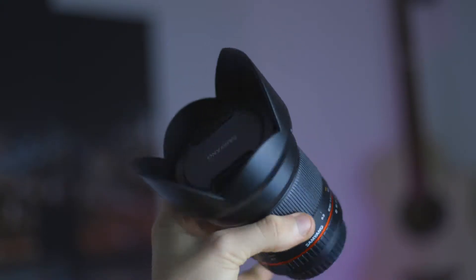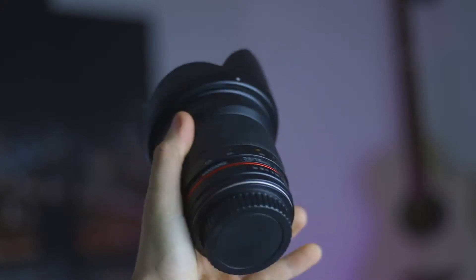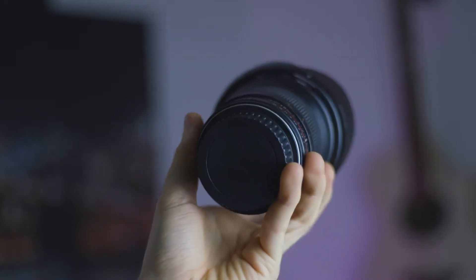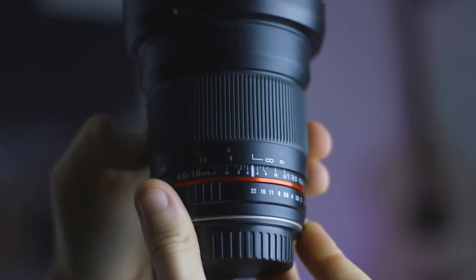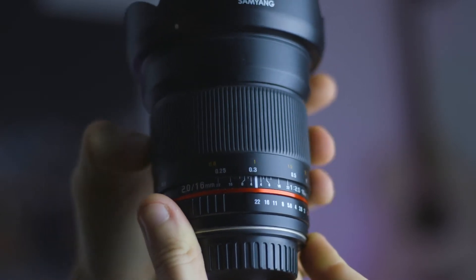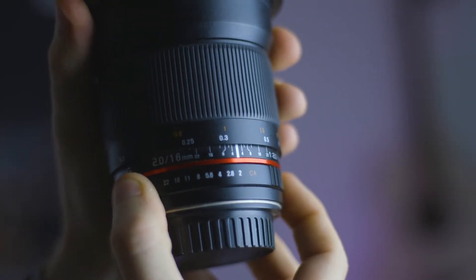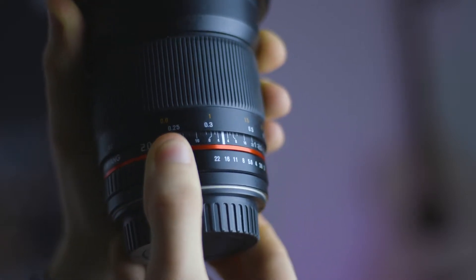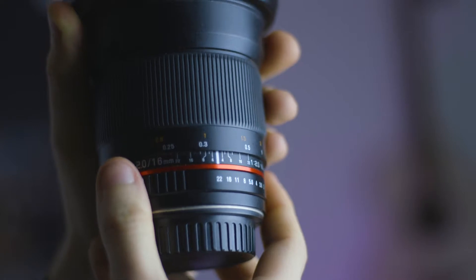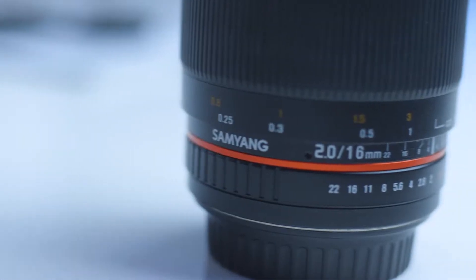As you probably know, this lens is completely manual. Now if you buy this lens for the type of use I described earlier, this won't be a problem at all. But if you think you're going to be doing any kind of sports photography or vlogging, you're really going to struggle without any autofocus features. This also includes a manual clicky aperture, so changing aperture smoothly on video will not happen. That's why Samyang sell video versions of these lenses with de-clicked aperture rings and gears.